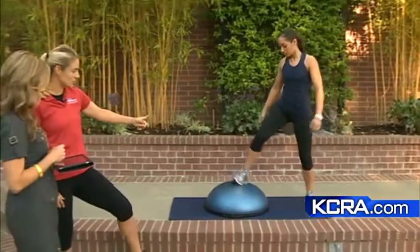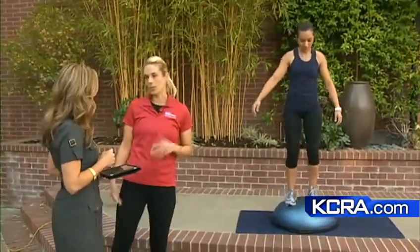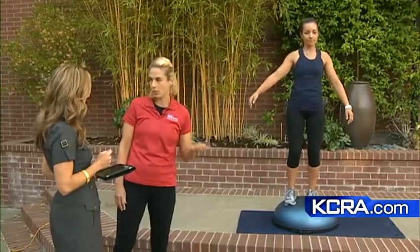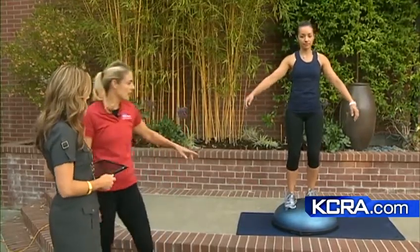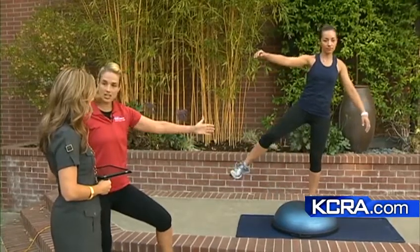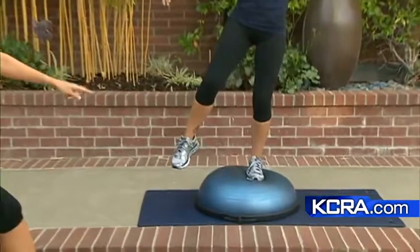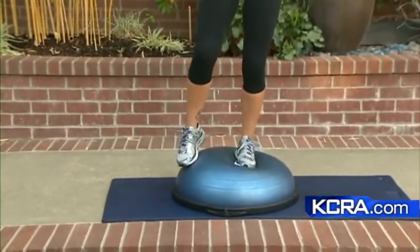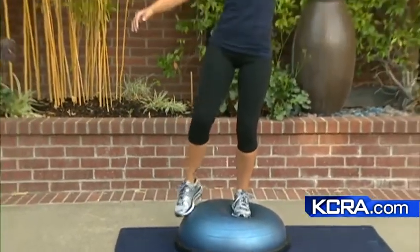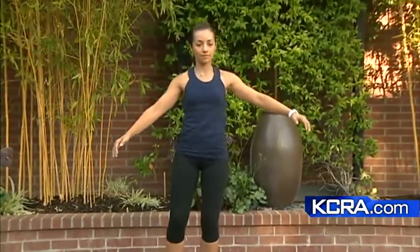Then she can go ahead and stand on the BOSU. This is something for people running road races — the road's really nice and smooth, but what if you step on a rock or a pothole? So she's going to stand on one leg, engaging a little bit deeper into those muscle fibers because she's on an unstable surface. Then she's doing hip abduction, so she can take the leg out and in. She's going to touch to give her that point of balance, and this is going to strengthen her core and her joint stabilizers as well.